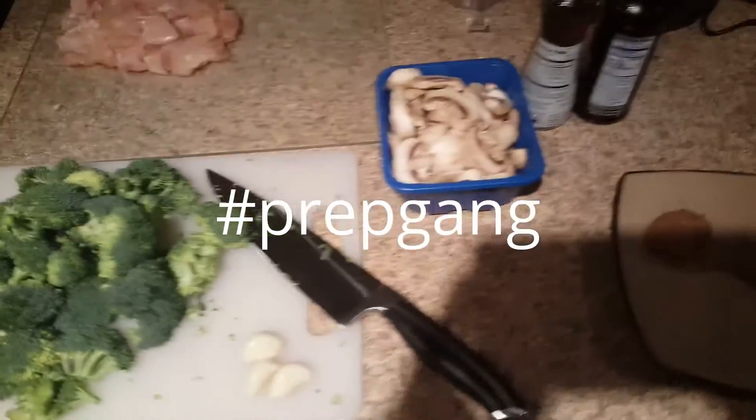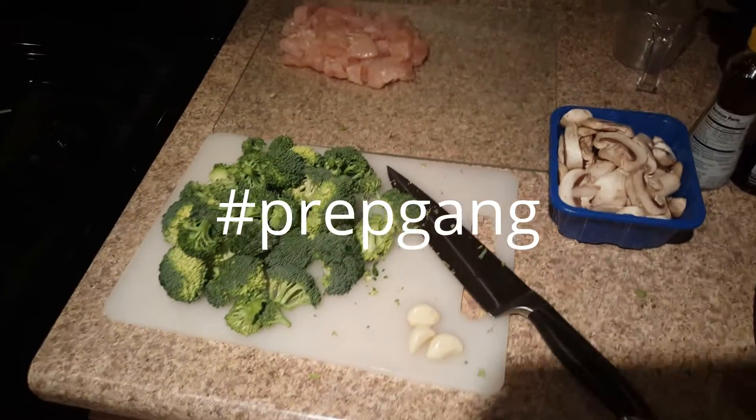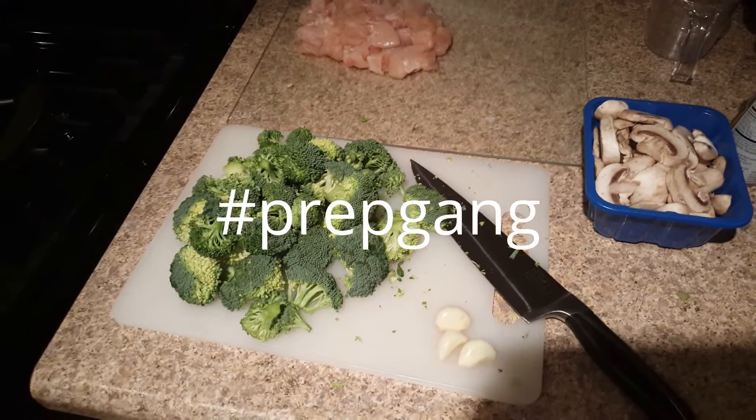Make sure you prep beforehand — it makes things much easier. Cut up your meat, cut up your vegetables, get your mushrooms together, get your oils. We're using olive oil, vegetable oil, and sesame seed oil later on. There's also some brown sugar here.